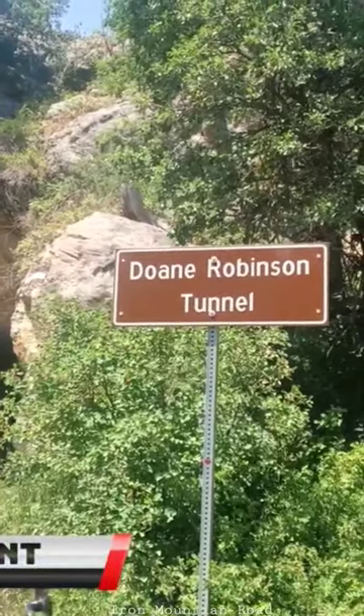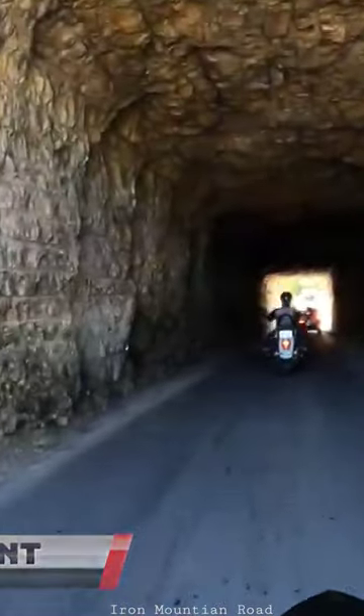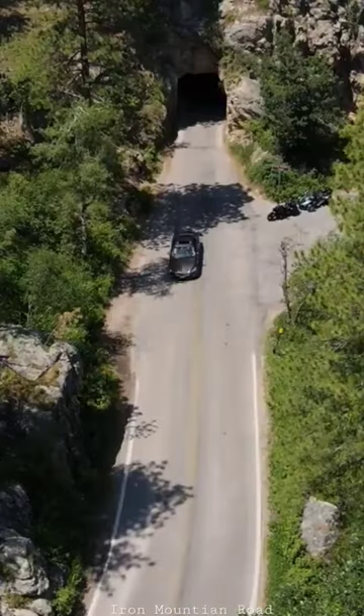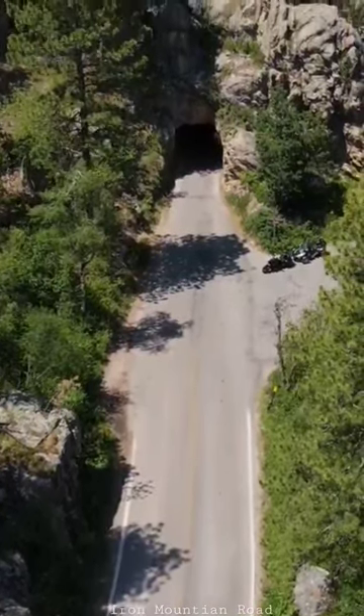Doan Robinson, also known as the father of Mount Rushmore, came up with the idea for the colossal carvings in the Black Hills. In August of 1924, Doan contacted the famous sculptor Gutzon Borglum to visit and survey the area.